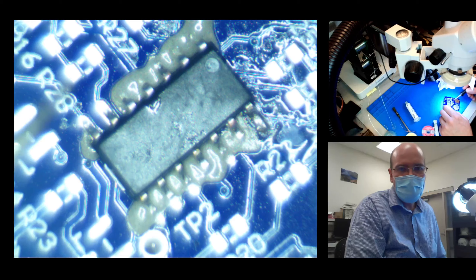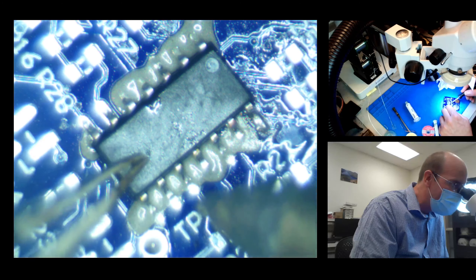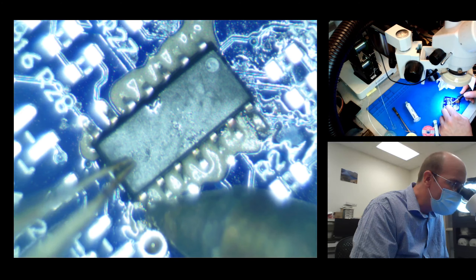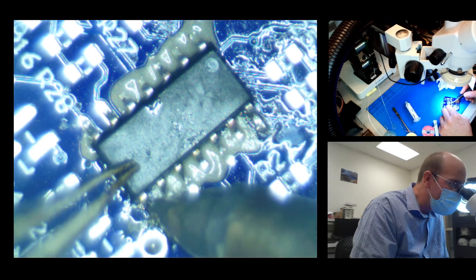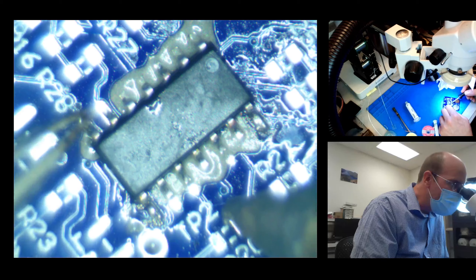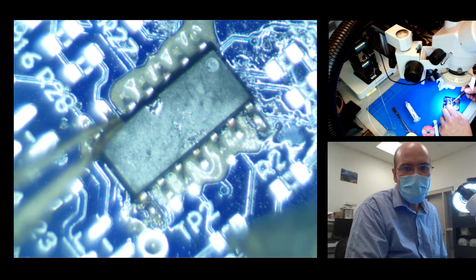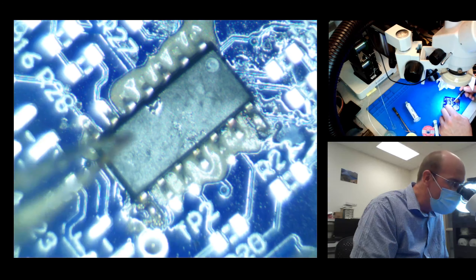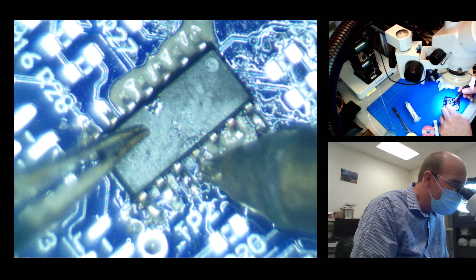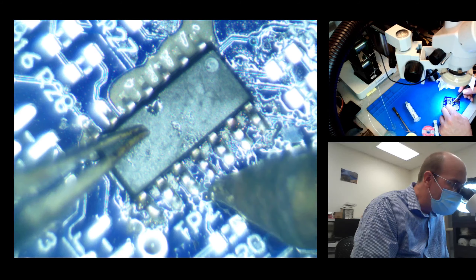Next, get a second pin soldered. You kind of want it to be a little far away from the first pin. Since it's aligned correctly, I don't really have to push hard — just a little downward pressure. Now with two pins soldered, this thing is fixed and won't go anywhere. We just have to get all that solder melty and try to avoid bridges, so I'm going to run heat across all the pads.